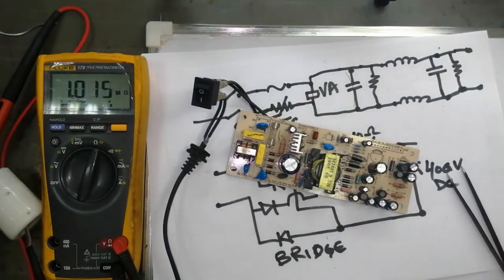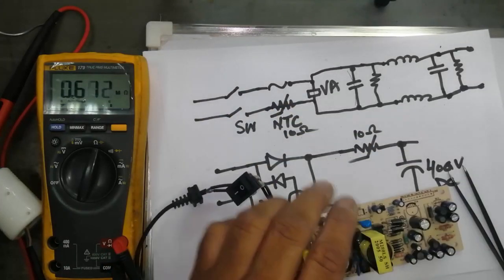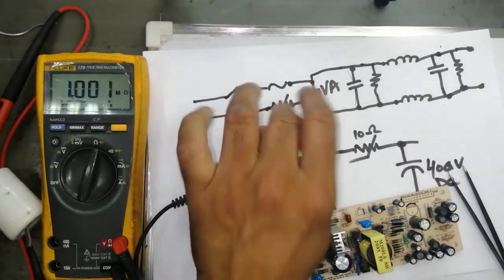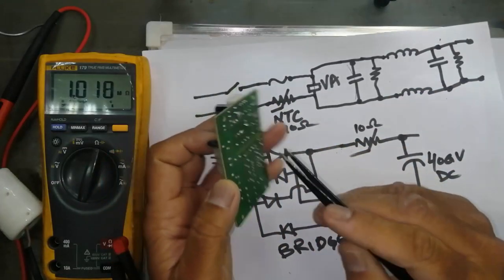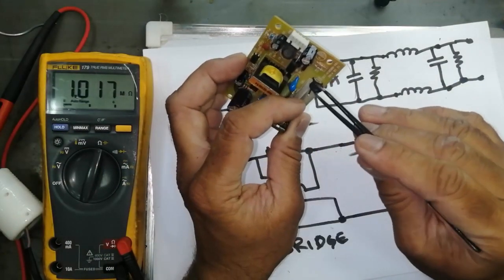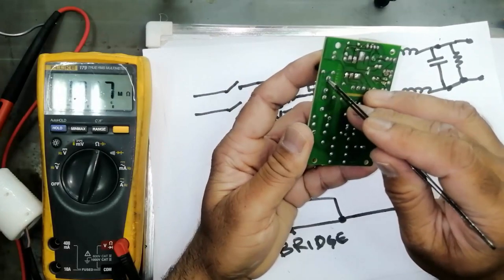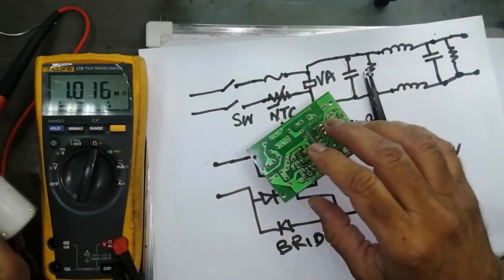After that we have MOSFET, FET, or BJT. If any of these have a short circuit we will find the same problem — the fuse will burn out again and again. If you remember, I mentioned that sometimes we have an NTC here. If this NTC is open or burnt out, the current will not pass from one point to the other.